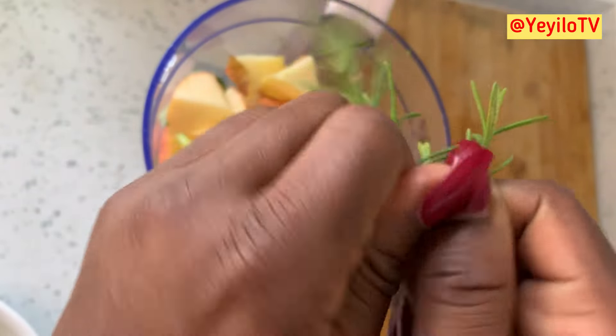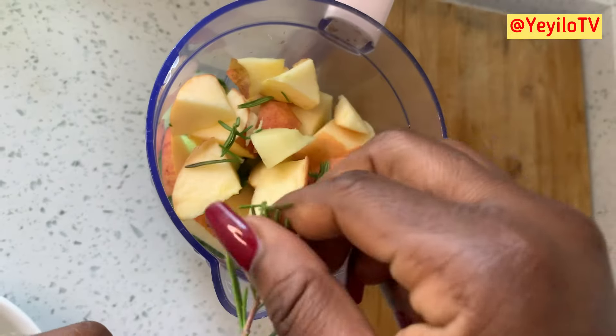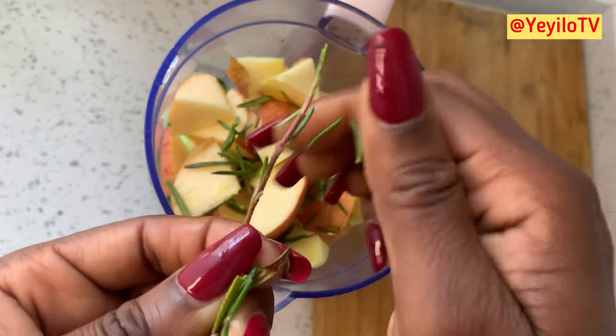Rosemary has a significant amount of anti-inflammatory and antioxidant properties. Recently, I've been adding rosemary leaves to a lot of my meals and foods, ranging from soups, tea, and a whole lot more.